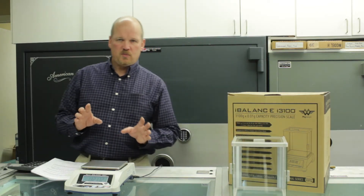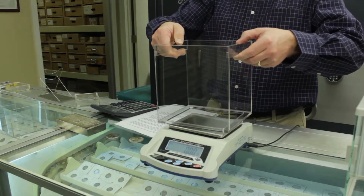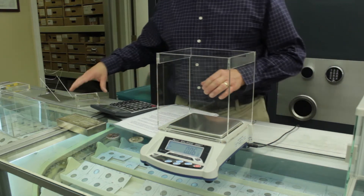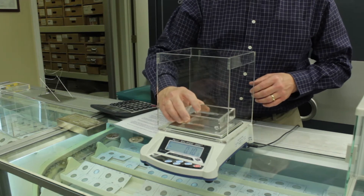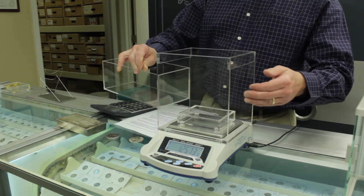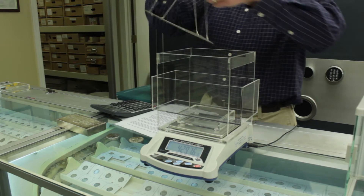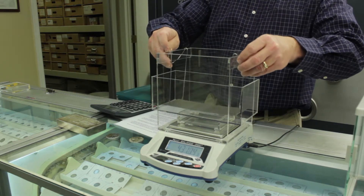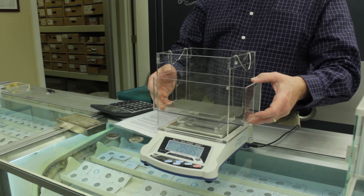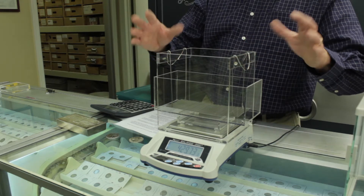There are four parts to the specific gravity testing kit. The first one is the suspension frame, which goes over the weighing tray of the scale and settles in right around the scale. There's a riser block, which goes on top of the weighing tray. There's the immersion tank, which goes right on top of the riser block. And then there's the suspension tray which hangs on the frame. When you set it up, make sure that the immersion tank is not touching the frame and that the suspension tray is not touching the tank, and then you'll get an accurate reading.